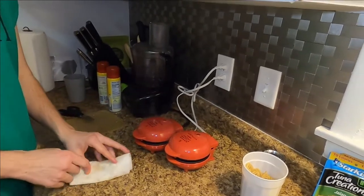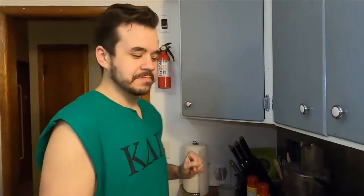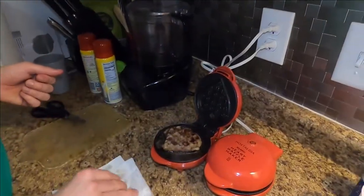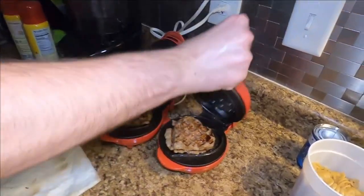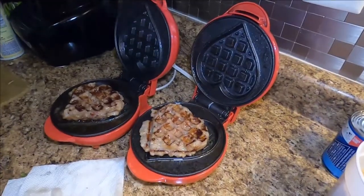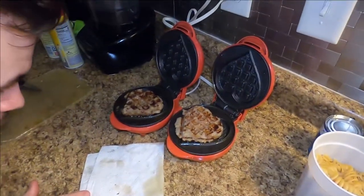Market thing right now that the only people you can dump on without getting cancelled are ethnic whites. A lot of steam — every time. A lot of grease too. It's actually near overflowing with grease.